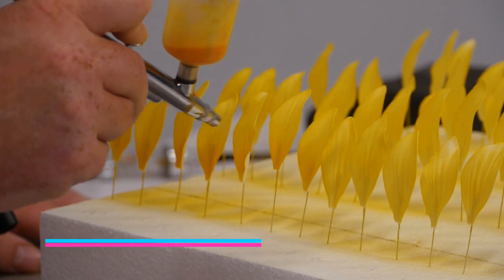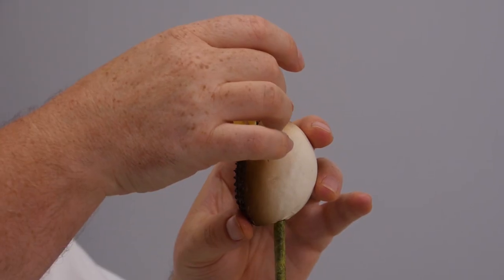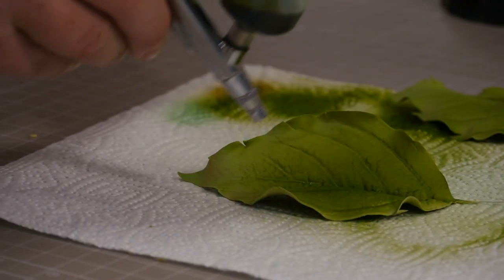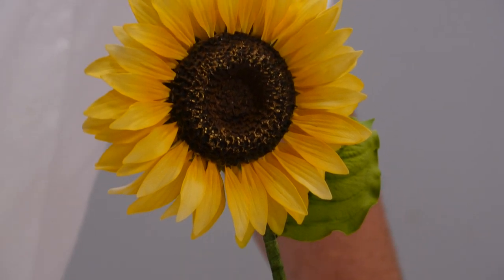Hi guys, on this tutorial I'm going to show you this lovely little sunflower. So as you can see, I'm going to take you through all the different stages: from creating these lovely little petals, how to make the centre, how to stick it all together, a little bit of airbrushing and some dusting. So come on, let's get started.